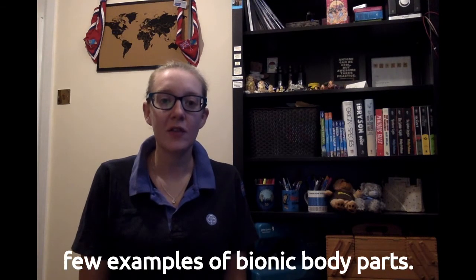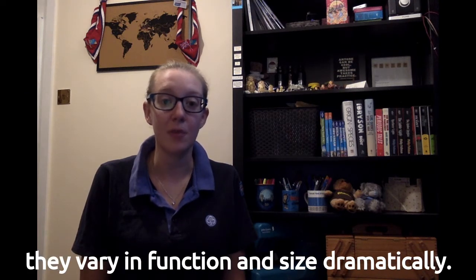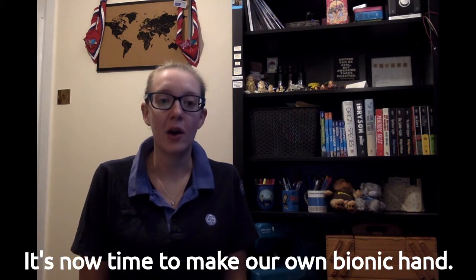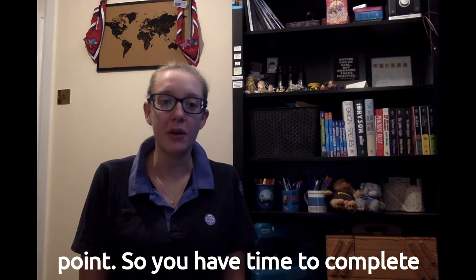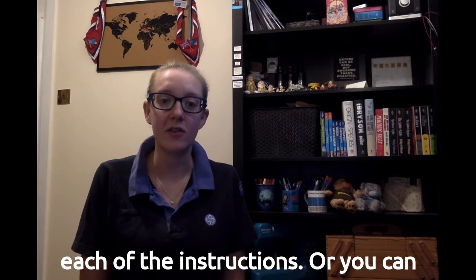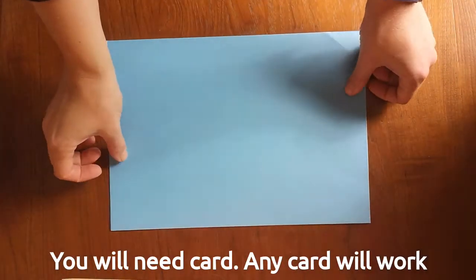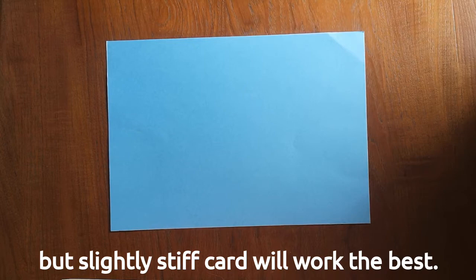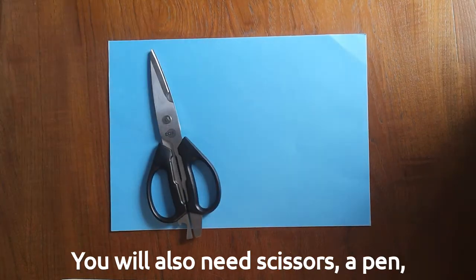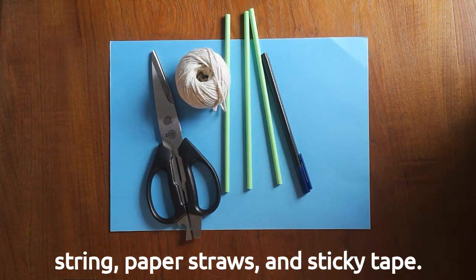So now we've seen just a few examples of bionic body parts — there are many other types and they vary in function and size dramatically. It's now time to make our own bionic hand. Remember, you can pause the video at any point to complete each instruction or rewind to watch again. You will need: card — any card will work but slightly stiff card works best — scissors, a pen, string, paper straws, and sticky tape.